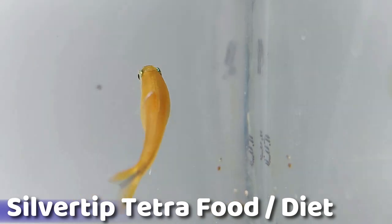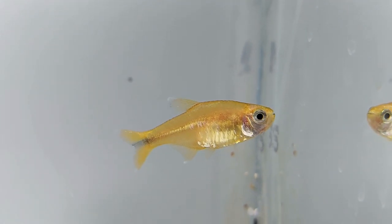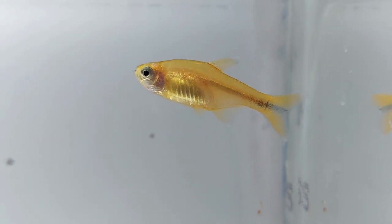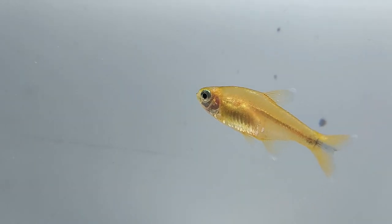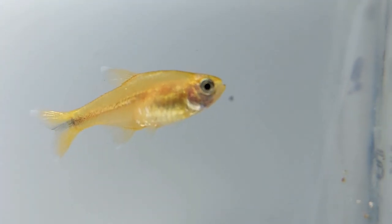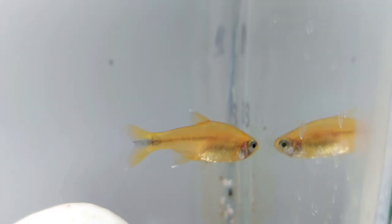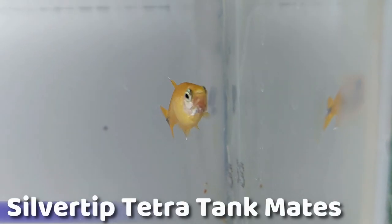Even in dim lighting, the silver tip tetra's colors will be beautifully vibrant. One of the reasons these fish are recommended for beginner aquarists is their versatile diet. As omnivores, silver tip tetras thrive on a diet of live or frozen meat-based foods and plants. The base food should be a highly nutritious flake or pellet. For a protein-based meal, they love bloodworms, daphnia, and brine shrimp. Feed your silver tip tetras a high quality diet to prevent diseases such as neon tetra disease, fungal infections, and parasites. A good indicator that your fish is not receiving enough nutrition is if their colors begin to look less vibrant. Because these fish are quite active, you will need to feed them two to three meals a day to keep them healthy.